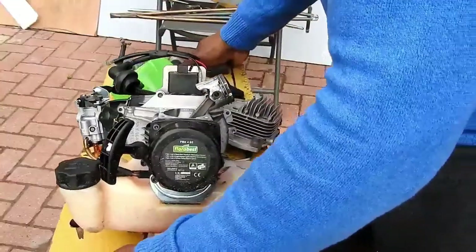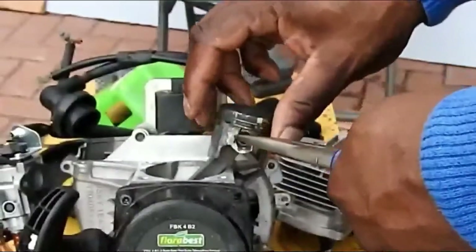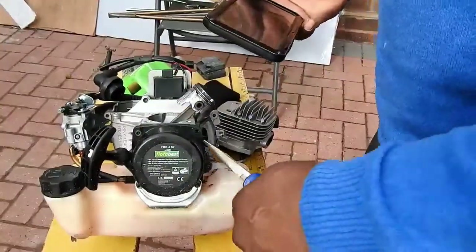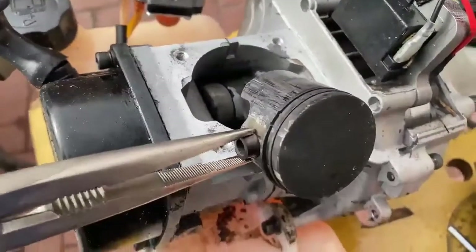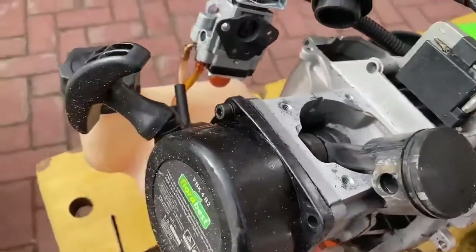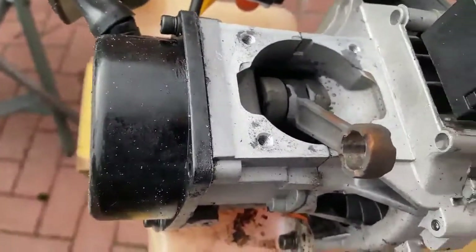First thing I'm going to do is get the piston out. I'm undoing the connecting rod retaining spring — that's the clip out there. I've prised the gudgeon pin out and pulled that out. Here you can see me lifting off the piston. That's the top bearing — I'll put that to one side.